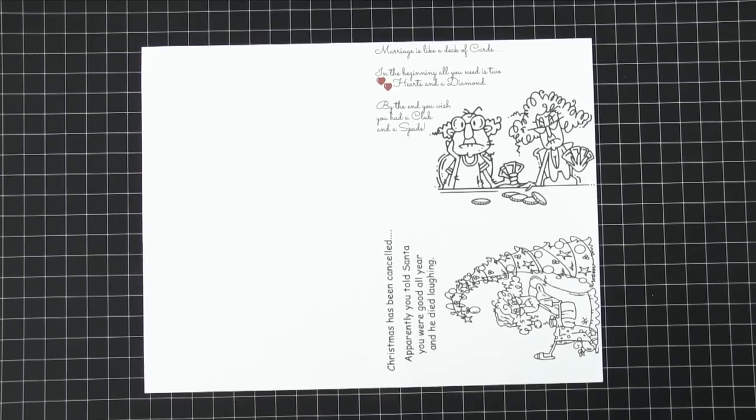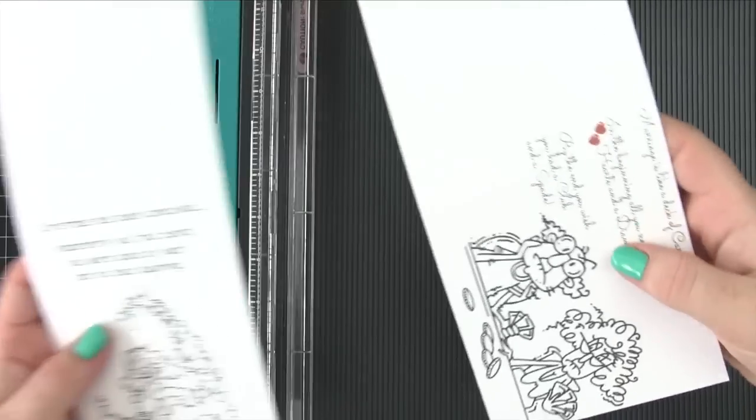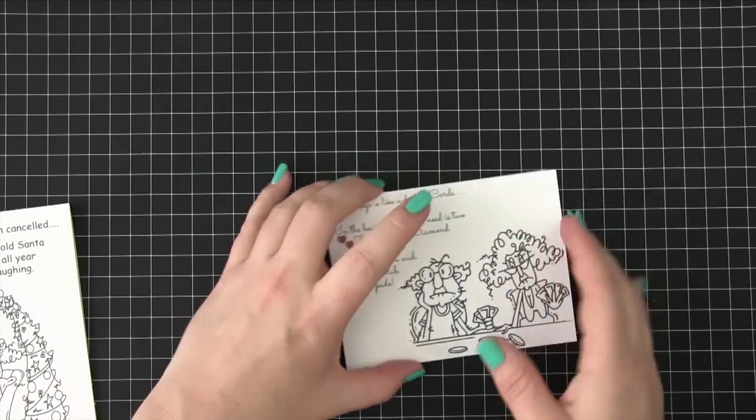So the first thing we need to do is cut these in half. Those two are cut, so now we're going to score them — and that looks great. Let's start with this one here.